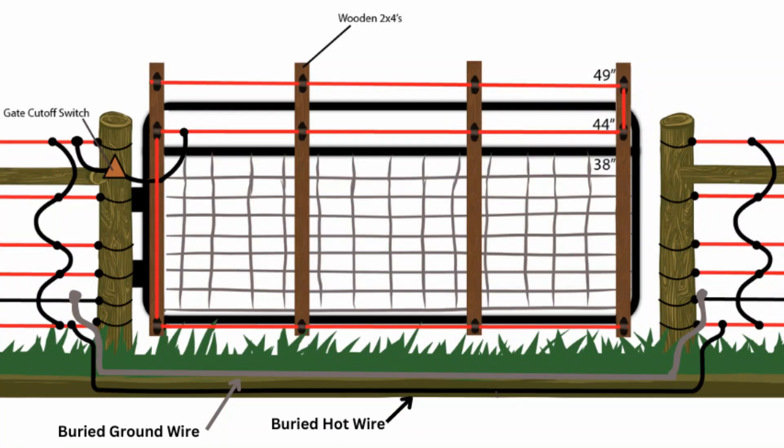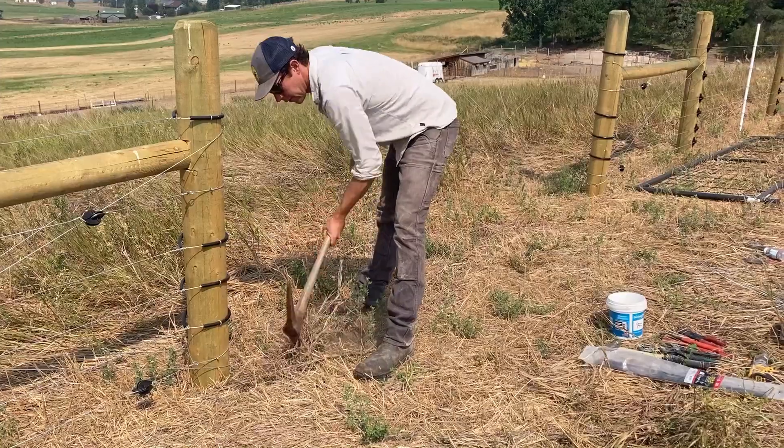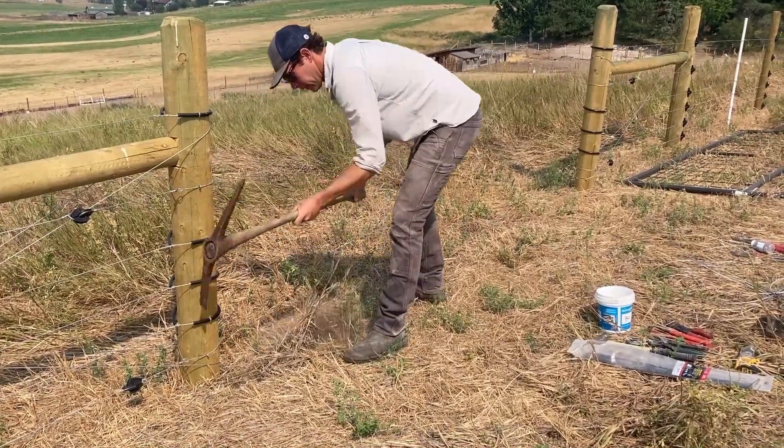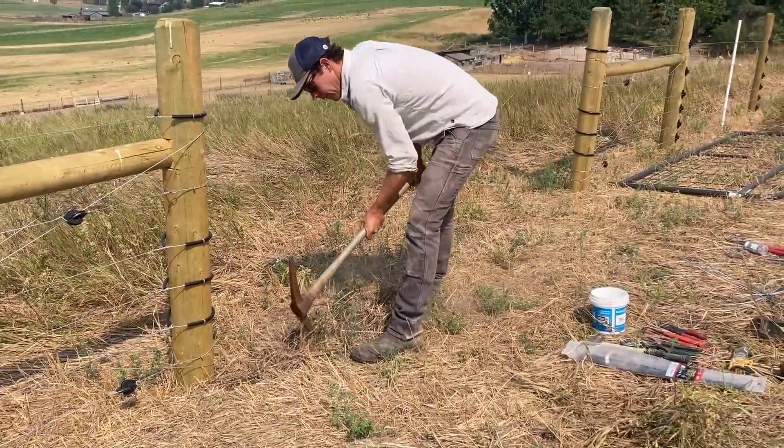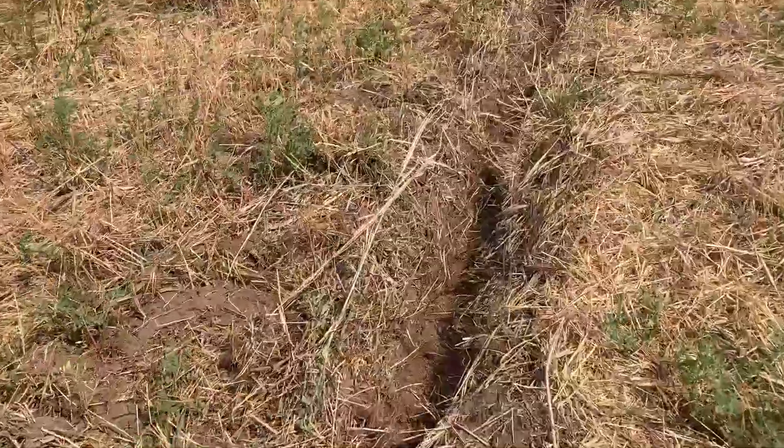Now we'll discuss gates. Two things need to happen when our fence reaches a gate. First, we'll have to bury two wires — one hot, one ground — in a trench under the gate opening. This will allow current to travel beneath the gate so that our whole fence remains hot even when a gate is opened. The trench does not have to be deep; six inches to a foot is usually sufficient.